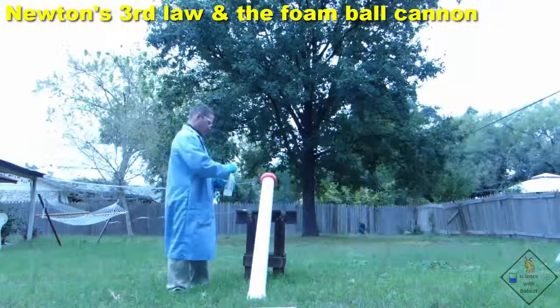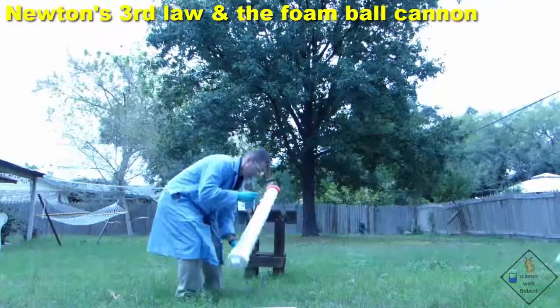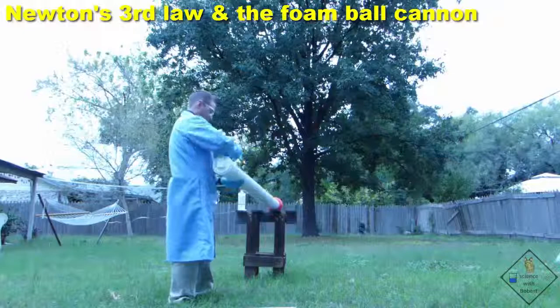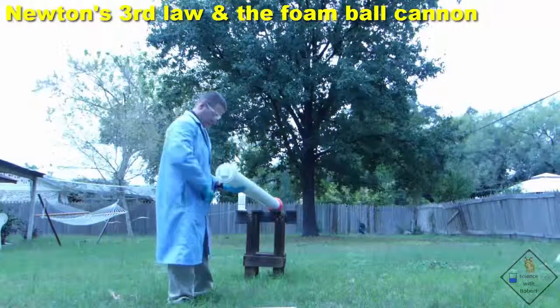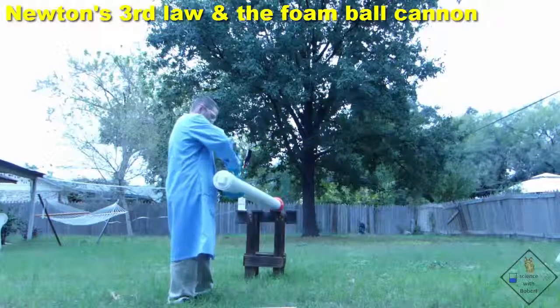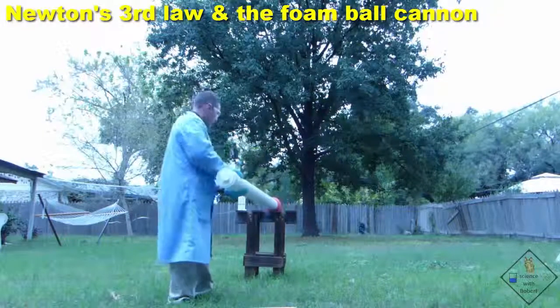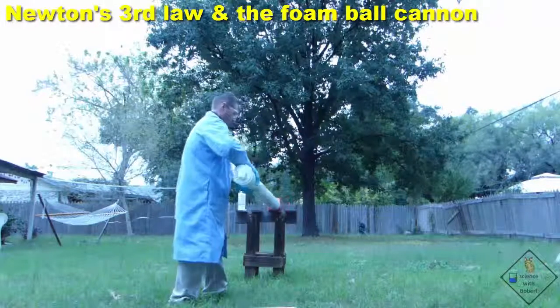He is now adding the same amount of fuel through the ignition hole of the cannon. He is spinning the cannon around to help spread the fuel around and get it all vaporized inside the cannon.